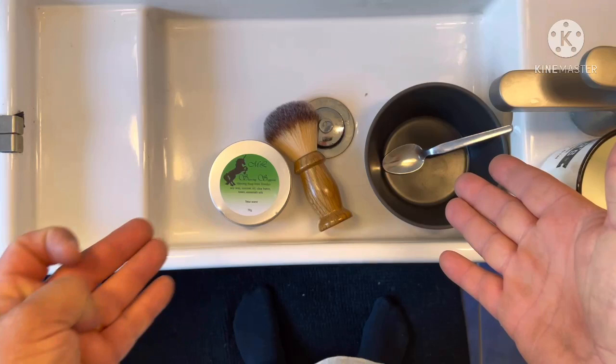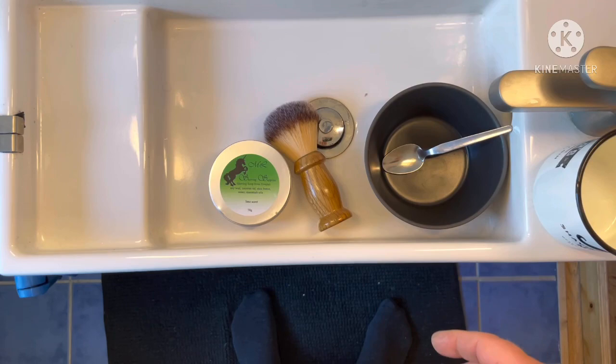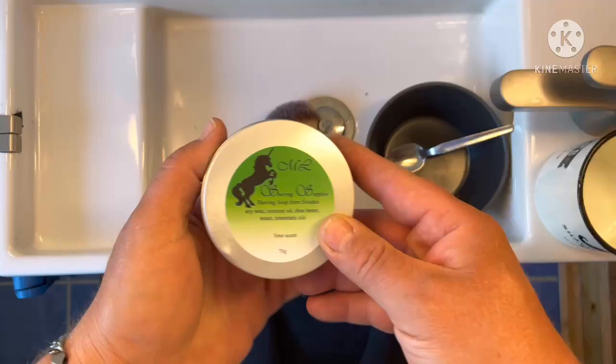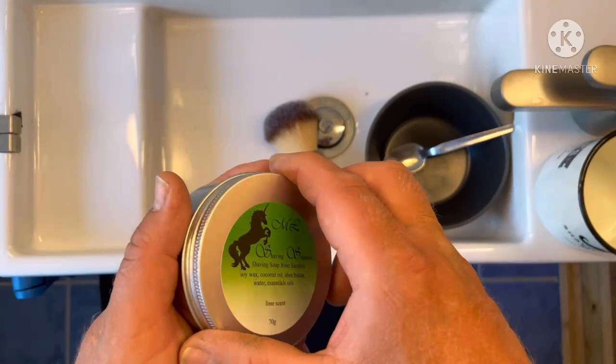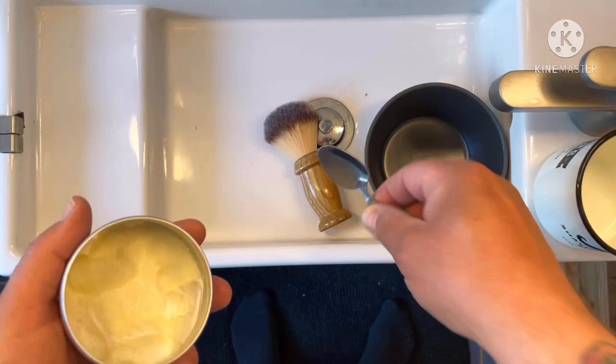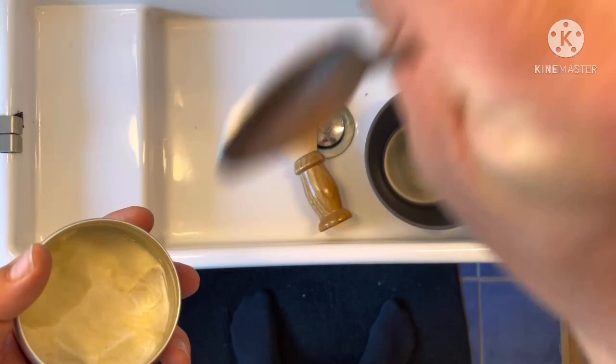Hello everybody. This is what you need when you want to do bowl lather. I'm going to show you how I bowl lather. This is for the friend who did the plates for me - he's never been shaving the traditional way with the brush and so on. He's got a beard and everything, so he's gonna use my razor to trim the lines. I'm just gonna show him and you how I do it when I do a bowl lather.